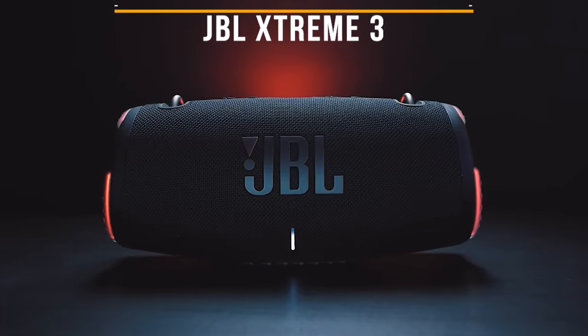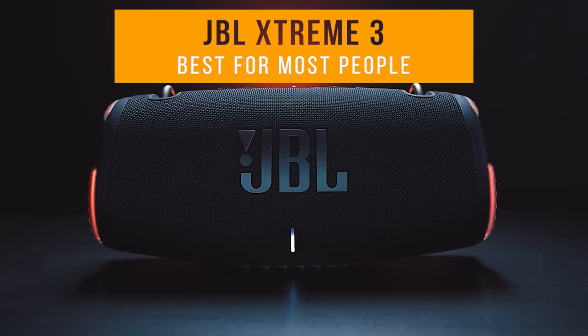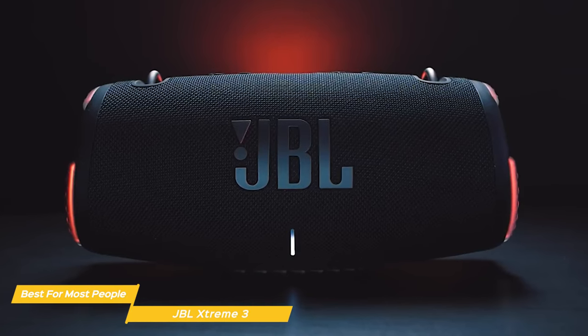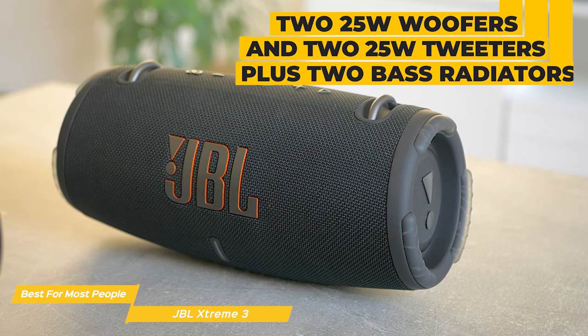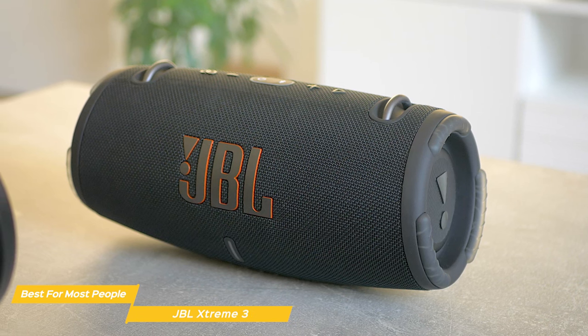Next on my list is the JBL Xtreme 3 — my choice for the best JBL speaker for most people. The JBL Xtreme 3 is a powerhouse of a speaker that definitely lives up to its name. With two 25-watt woofers and two 25-watt tweeters, plus two bass radiators, the Xtreme 3 delivers amazingly detailed sound that will blow you away.